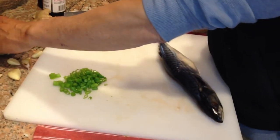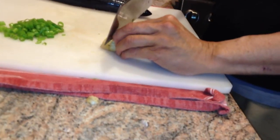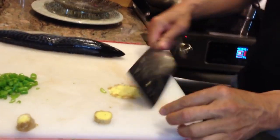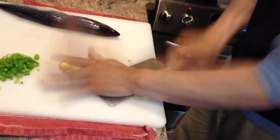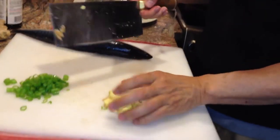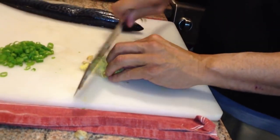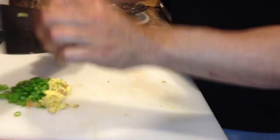We've got some ginger as well, and we'll use fresh ginger. What we'll do is take about a tablespoon of that ginger and we're going to smash that. When you crush it like that, it really releases the flavor much more than if you just tried to chop it. And you'll notice you did not need to peel that.